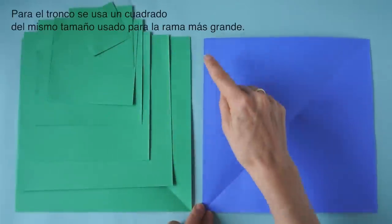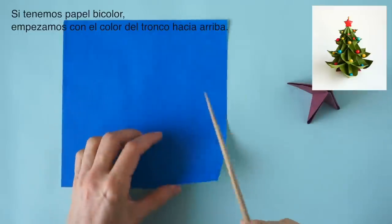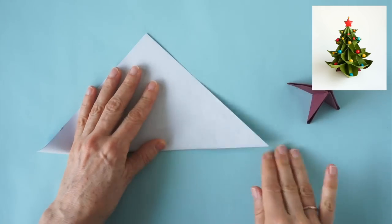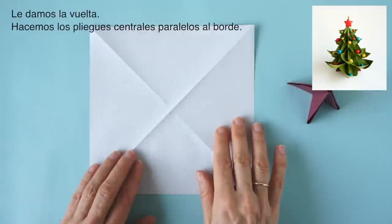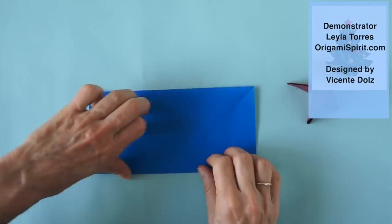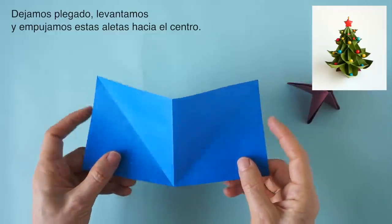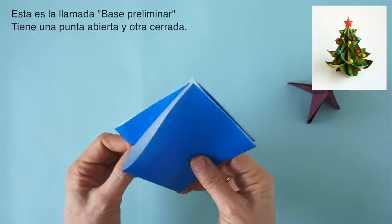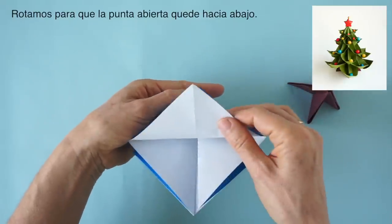For the trunk we use a square as large as the one used for the base branch unit. If we have duo color paper, we begin with the color of the trunk facing up. We make the diagonals, then turn it over and make the central folds parallel to the edges. We leave it folded here, push, and make this shape. This is the preliminary base.